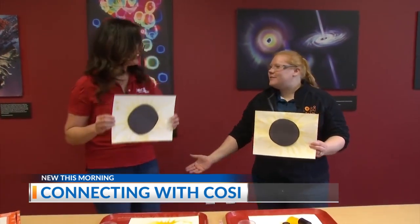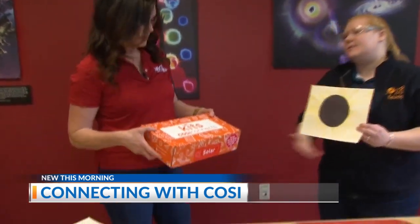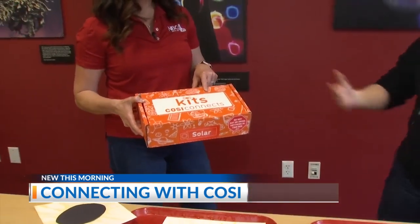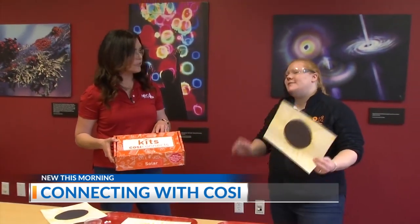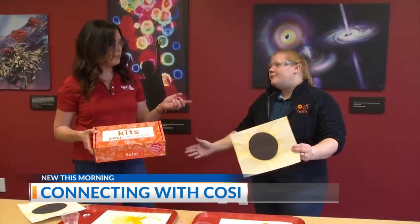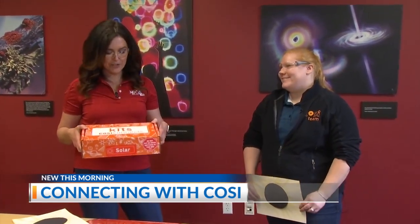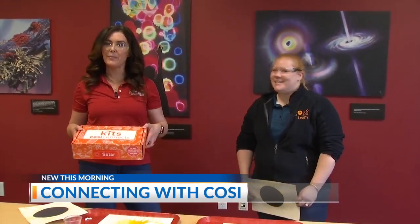Come out to COSI — we'll have all of these fun solar kits. This is one of our activities in our solar kit. We're giving them away here at COSI along with solar glasses so you can safely view the eclipse. We're all really excited. It's one to four on Monday, April 8th — eclipse day. Thank you so much, Alyssa. Come on out to COSI!